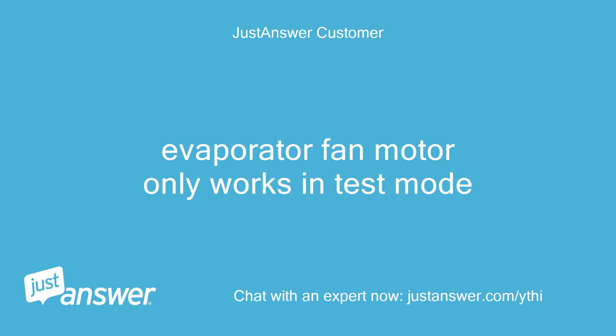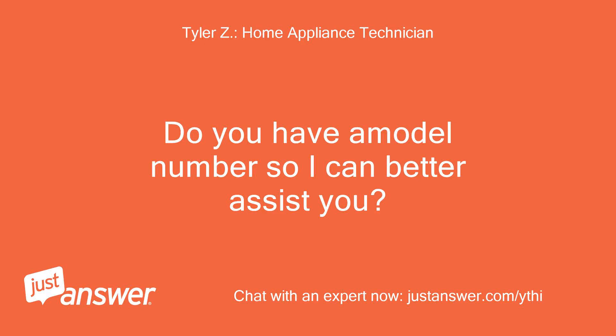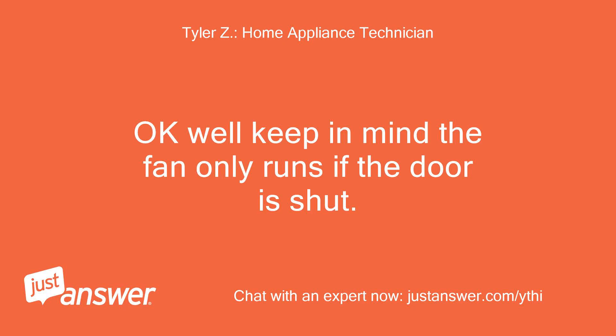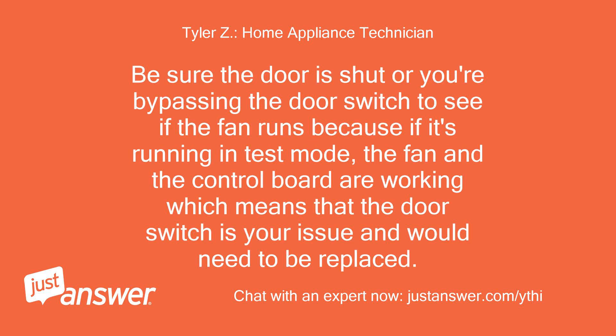The evaporator fan motor only works in test mode. The fan only runs if the door is shut — be sure the door is shut, or bypass the door switch to see if the fan runs. If it's running in test mode, the fan and the control board are working, which means the door switch is the issue and would need to be replaced.